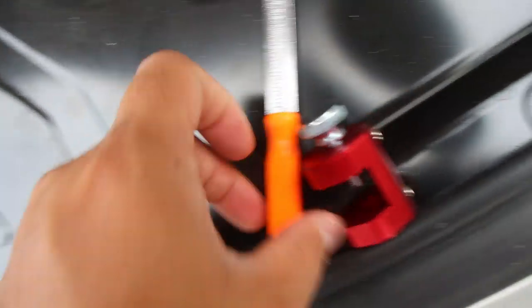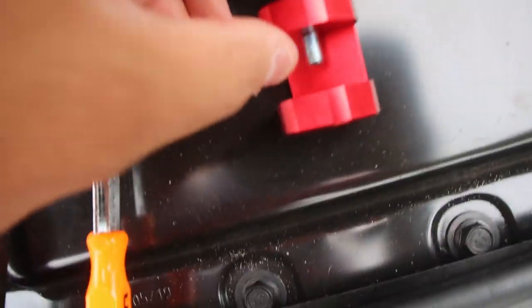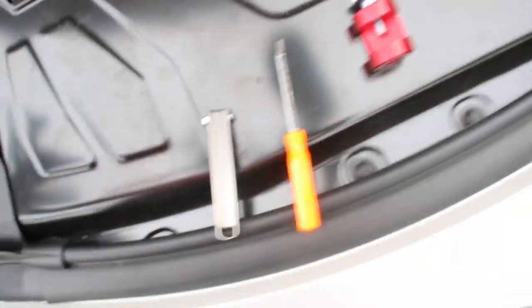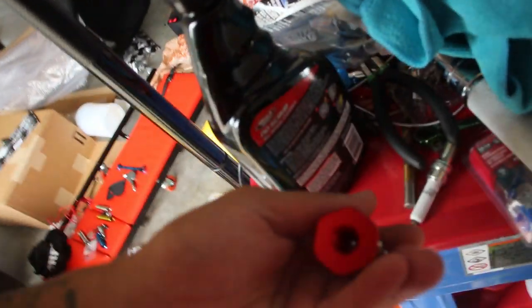I did change the spark plugs and I need to check the gap — that's one thing I forgot to do. So I did order these tools today: an actual gauge and this neat little tool, plus a piece to make it easy to gap them. I need to see if the stock spark plugs actually fit — hopefully it's 14 millimeter threads.